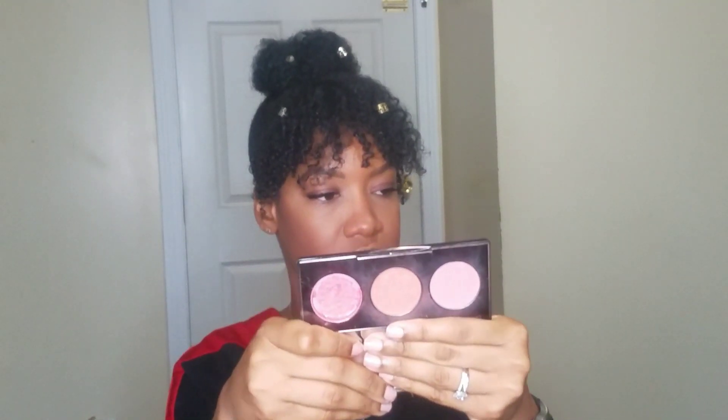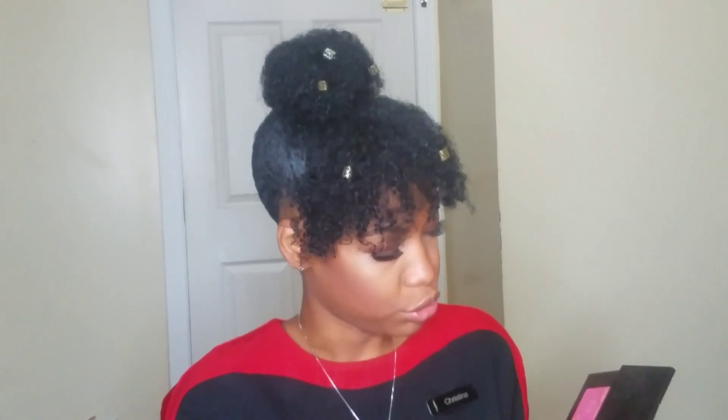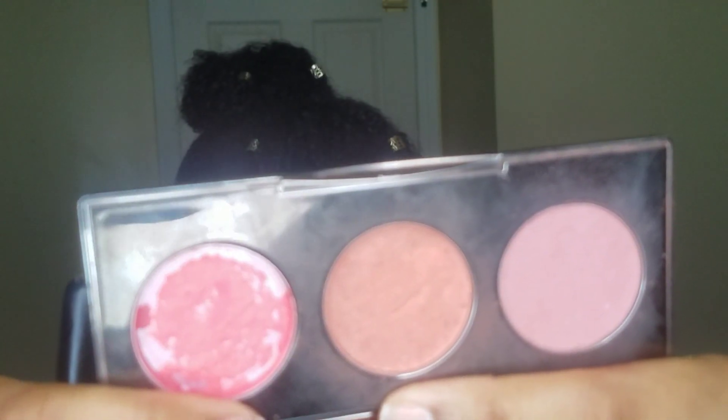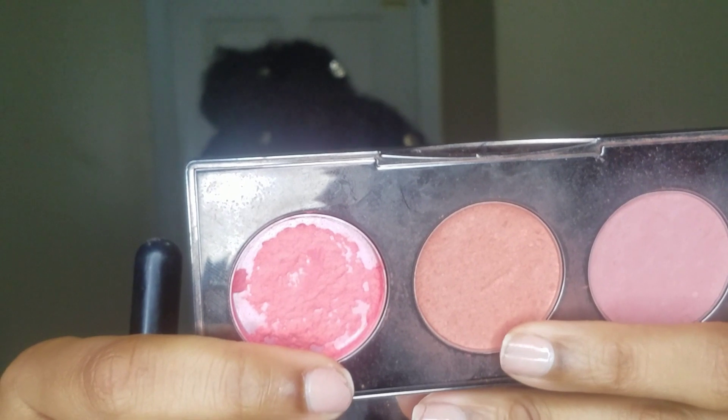For blush, this is Becca — one of their limited edition collections, the Blush with Light palette. It comes with three shades. My son broke one of them — it was a really hot pink one called Snapdragon, which was the weakest one in the collection anyway so I didn't really mind. The two I use are Wisteria and Songbird. Let me come in closer to show you the actual true colors. I'm mixing those two together.